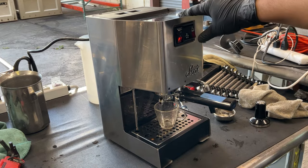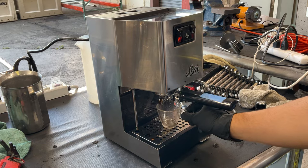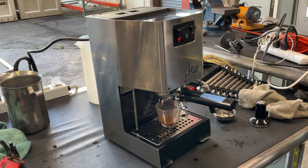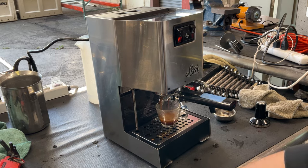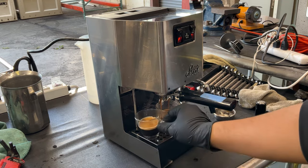And now this one is the shot with the crema enhancer basket. We're using the same grind on both shots, so you're still going to be able to see the difference between the one with a crema enhancer and the one without.